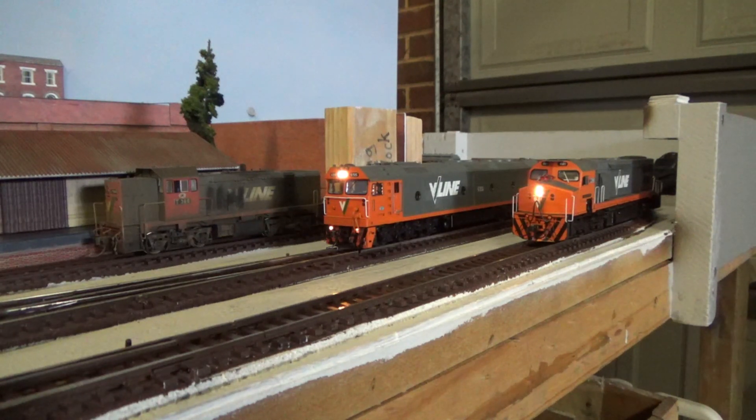I would also like to buy an X-Class for the layout. Auscision have done an X-Class but it's a bit difficult to get a hold of now as it's been sold out for a while. I would also like a third series X-Class — there are a few manufacturers that have made one but they're difficult to get a hold of. I would also like to get a V-Line N-Class, which has been made by Auscision, but those have been sold out for quite some time and the ones that usually are for sale are demanding ridiculous money. With my birthday coming up in less than a month, I'll definitely be buying myself a new locomotive — no idea what that will be, I guess we'll find out when the time comes.